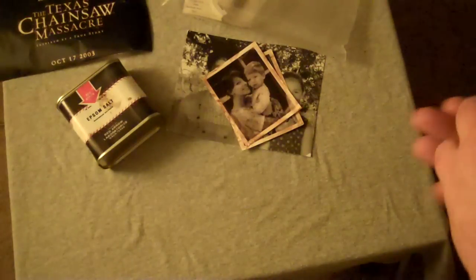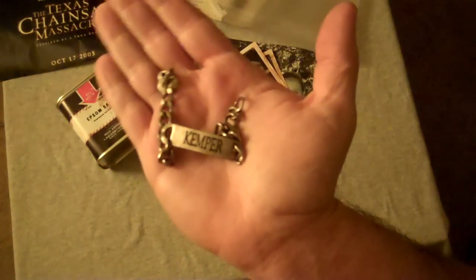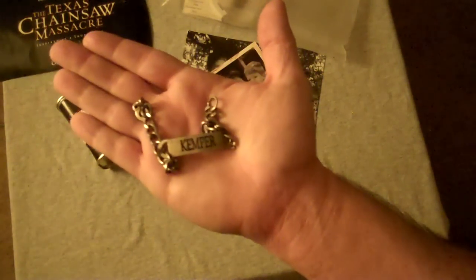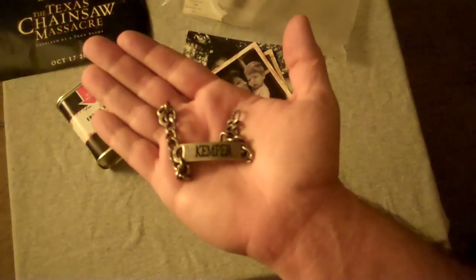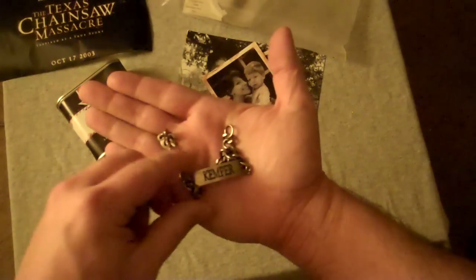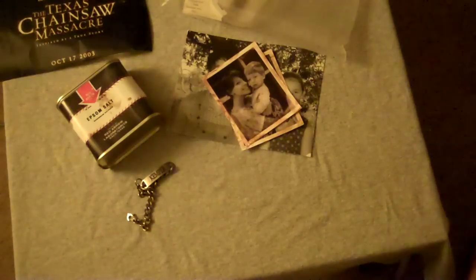Next, we get Kemper's bracelet. I'm sure you know who Kemper was — pretty much the main guy. I guess maybe this is his bracelet that fell off when he was being dragged somewhere, or after Leatherface cut his arms or hands off, this was left behind. That's a really cool piece — a really cool thing to put in there to identify him with.